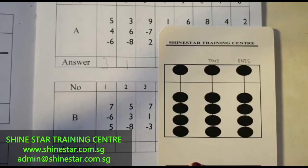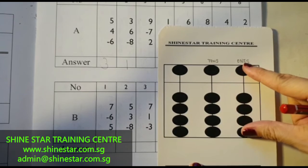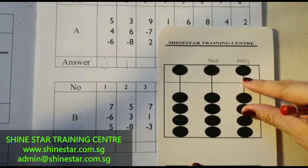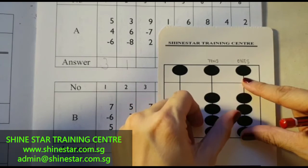The next question: 9 minus 7 plus 2. 5, 6, 7, 8, 9. Minus 7. The answer is 1, 2, 3, 4.